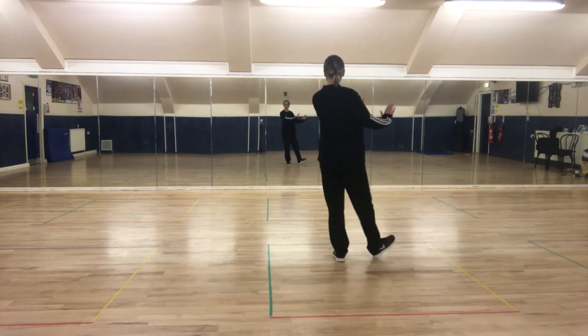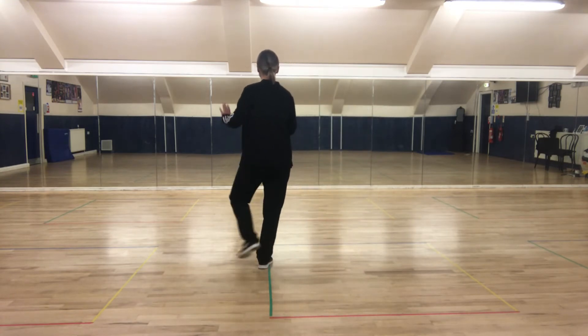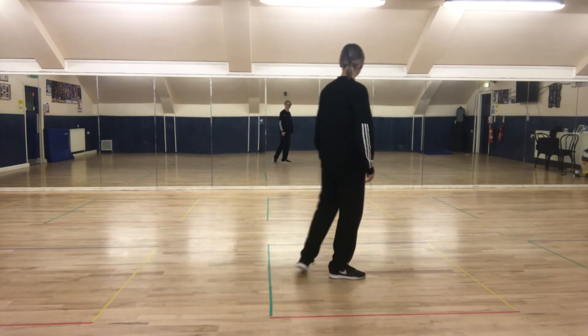Heel, heel, heel, heel, heel — behind, side, in front. Heel, heel, behind, side, turn.